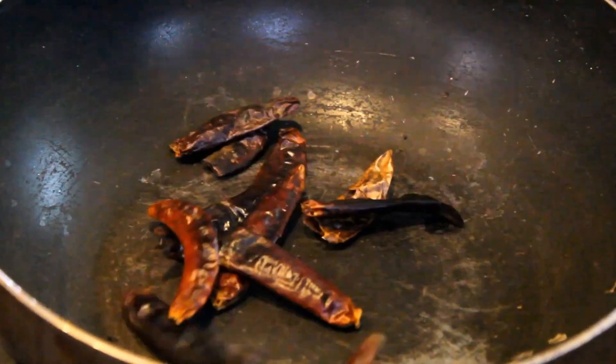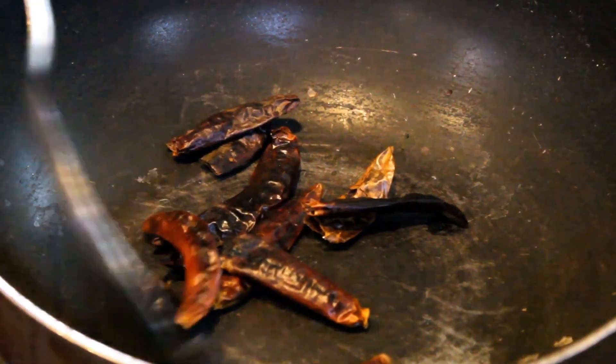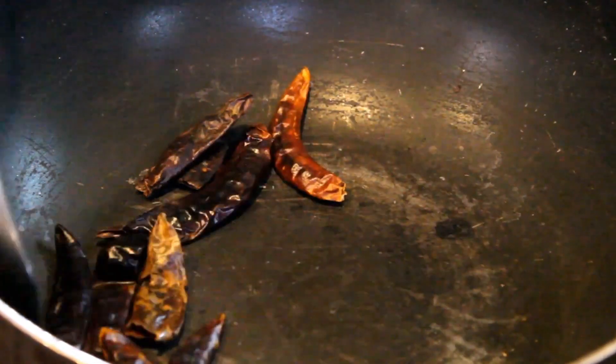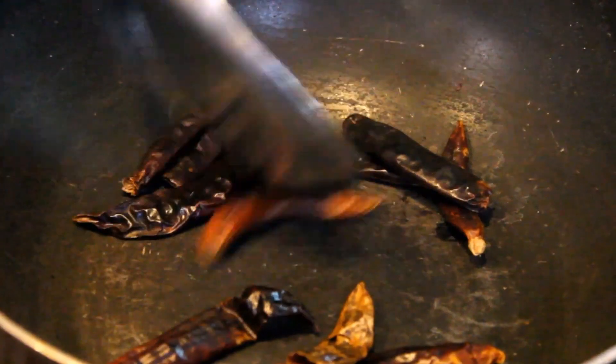Now add the little laal mixture. Add the lal mixture and here we will also mix for 2 minutes. If it's just a flame, we will add it for 1 minute from the mixture.